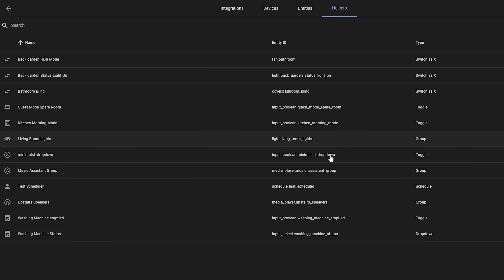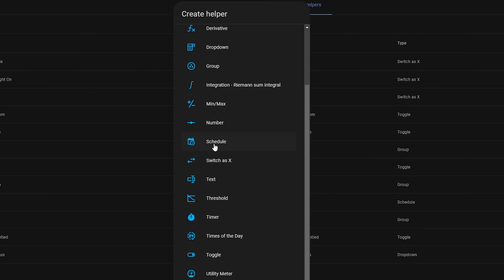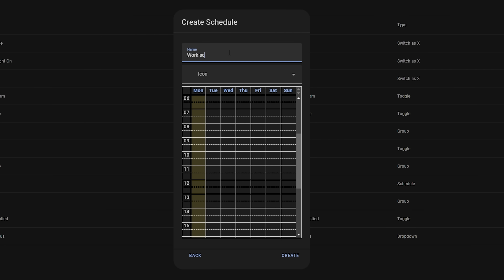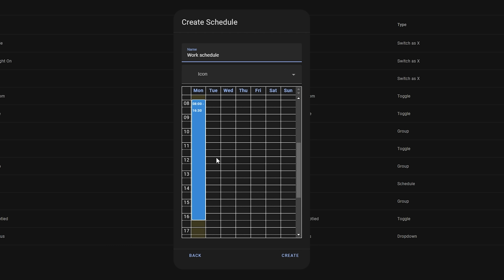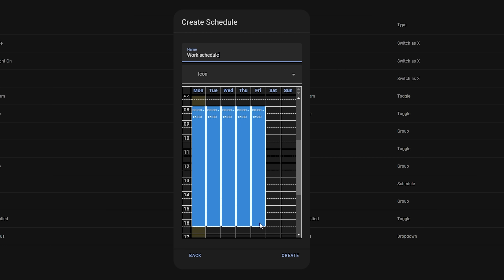This release also sees a brand new helper that lots of people have been clamoring for: a scheduler. You can go in and create a schedule for things that you do on a daily or weekly basis by clicking and selecting the times for one or even multiple days of the week. You can also add multiple schedules to one day, and once created you can use them in your automations.